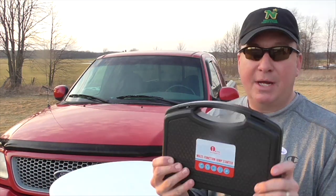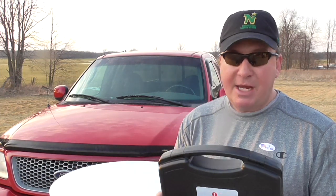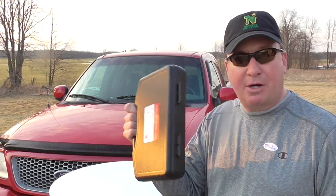We're going to open this up and do a little unboxing, showing you what it looks like. Then we're going to hook the jump starter up to the truck and see if it works. So keep your fingers crossed — let's hope it happens.